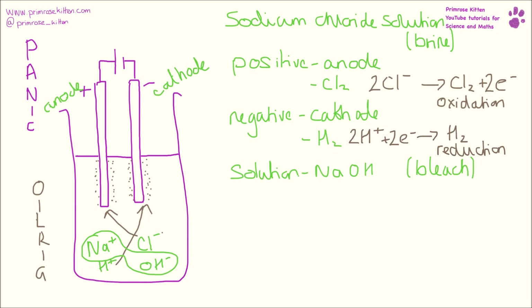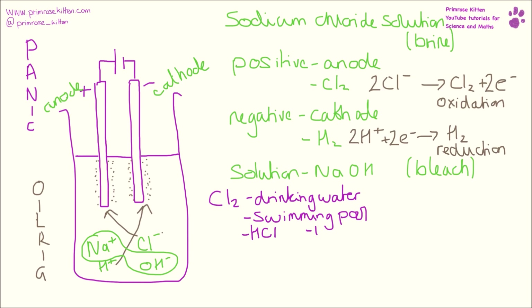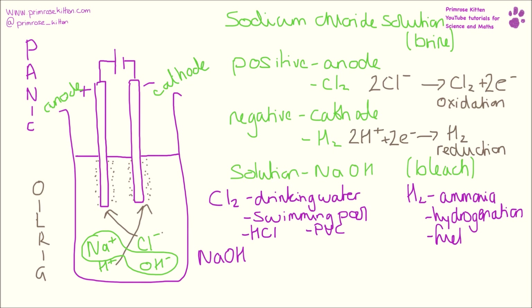Now you need to know the uses for the various things that we have here. Chlorine can be used in drinking water and in swimming pools to kill bacteria. It can be used to make hydrochloric acid or it can be used to make PVC, which stands for polyvinyl chloride. Hydrogen gas can be used to make ammonia, it can be used in hydrogenation, or it can be used as a fuel. Sodium hydroxide can be used to make soap or in the production of paper. So this is one of the more complicated sets of electrolysis that you need to learn, but it's actually a really, really useful one.